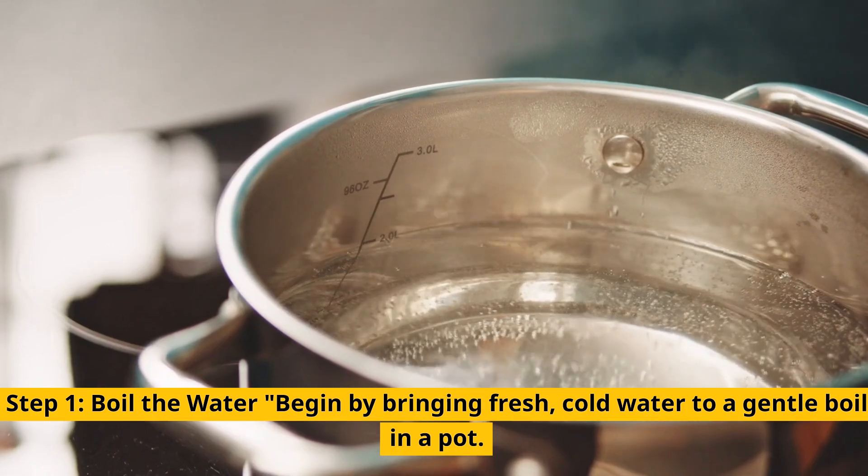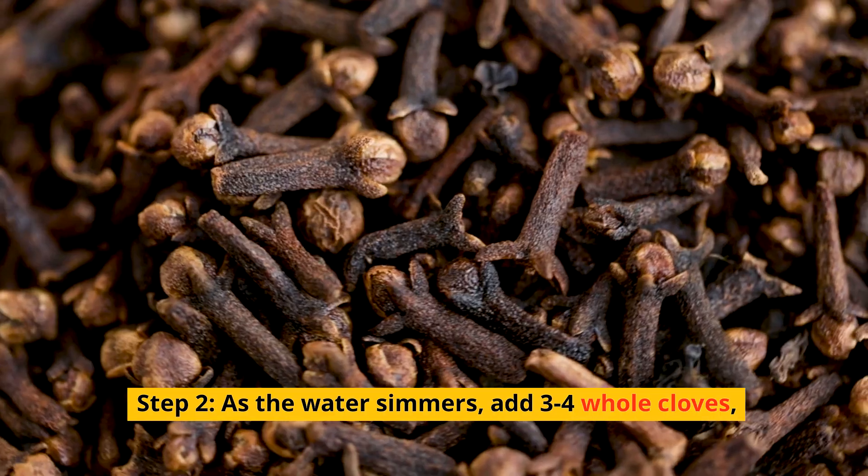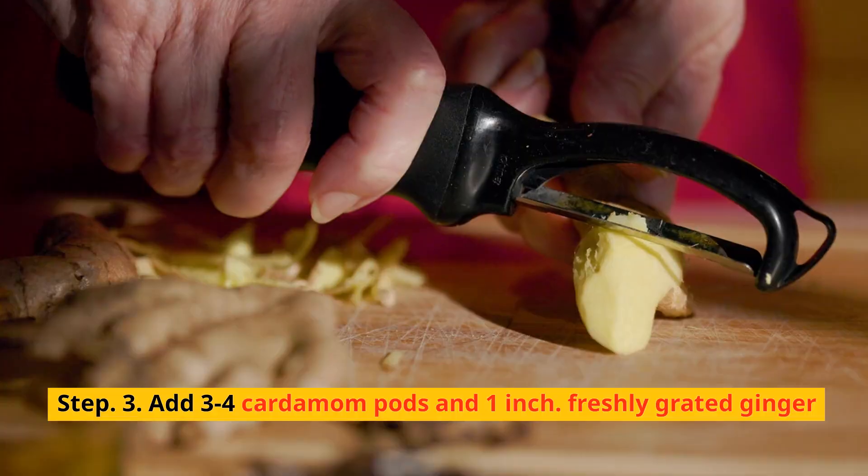Step 1: Boil the water. Begin by bringing fresh cold water to a gentle boil in a pot. Step 2: As the water simmers, add 3–4 whole cloves.